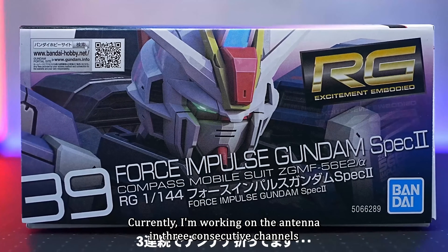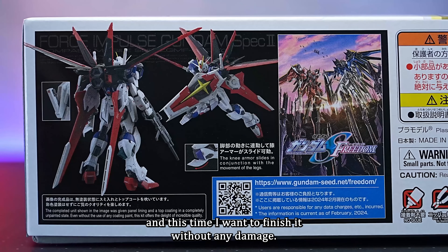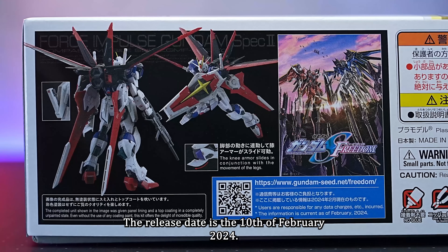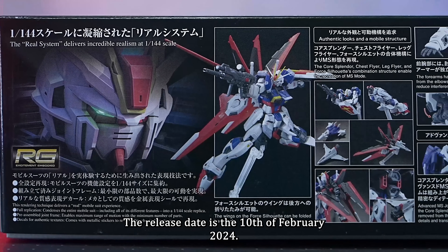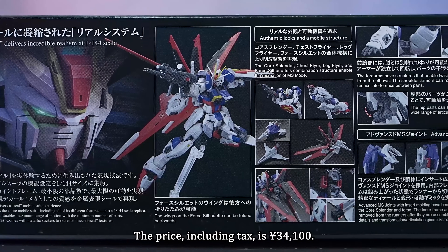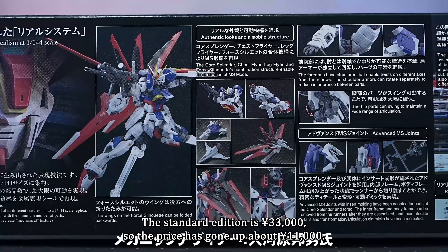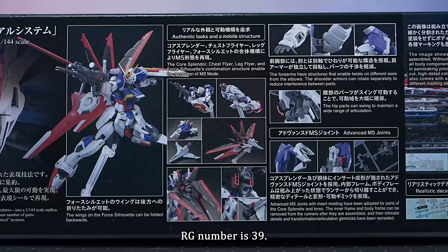Currently working on the antenna in three consecutive channels, aiming to finish without any damage. The release date is the 10th of February 2024. The price, including tax, is 34,100 yen. The standard edition is 33,000 yen, so the price has gone up about 1,100 yen. RG number is 39.